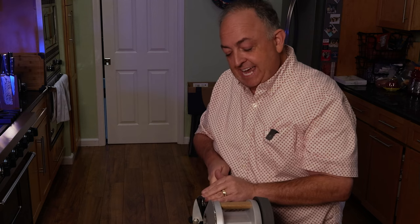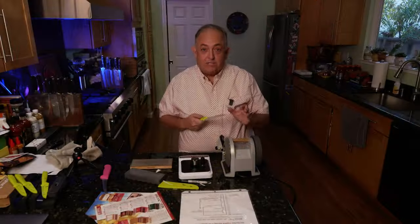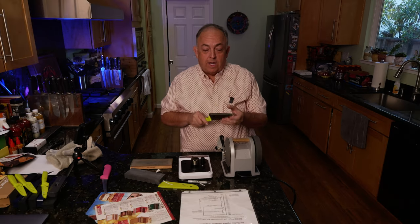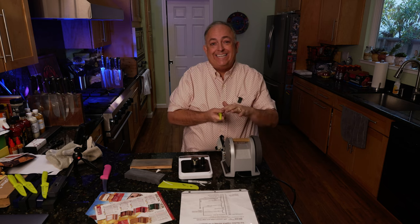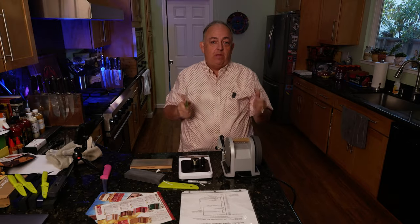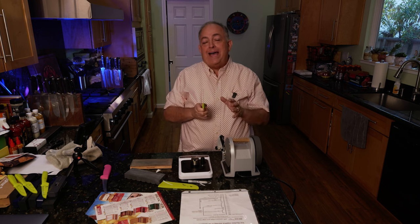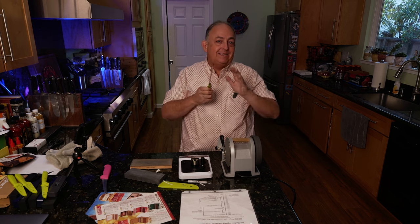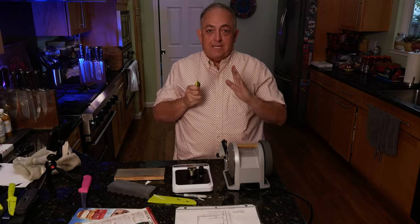It looks like a bunch of fuzzy hair growing on the magnet — it'll be time for a shave pretty soon. After a few minutes, I actually have a burr on this side, which is causing my nail to click, and that's what we want. Now we have to turn over and do the other side. Typically you want to count the strokes on one side and match them on the other. In the case of something this badly damaged, I'm just focused on getting that burr. Once I get the burr on both sides, we're going to start alternating and make sure everything's even.